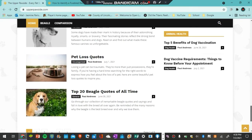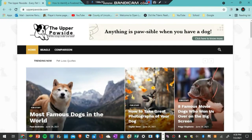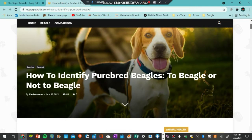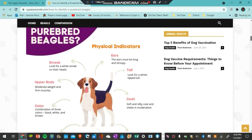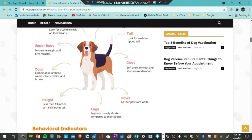Let's go ahead and get into how to identify a purebred beagle. So this is the article, and it basically says how to identify a purebred beagle — to beagles or not to beagles. It has a little introduction and then lists all these physical indicators, which I think are super smart: their ears, tail, color, paws, legs, and height, and a bunch of other things as well.